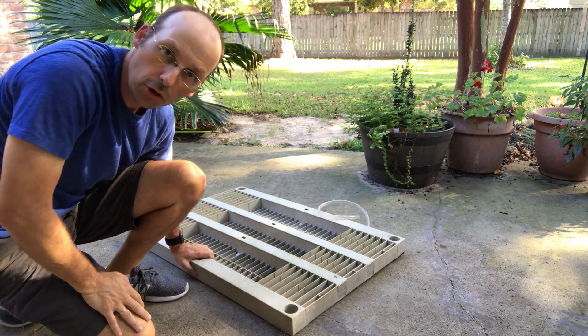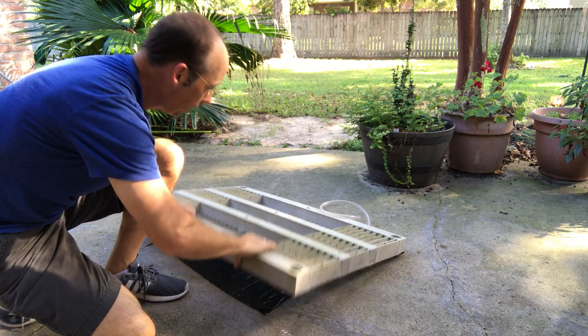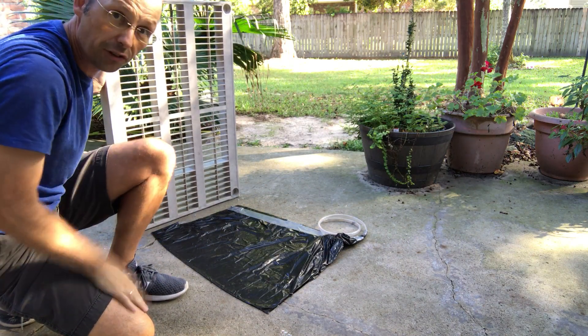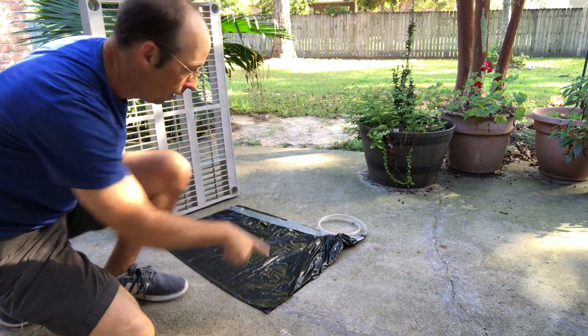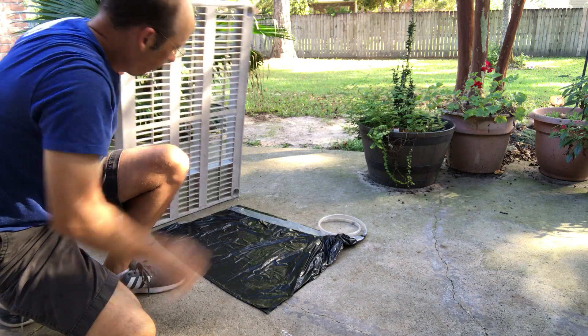So here we are. I'm going to show you the power of your mouth. You can lift yourself with this trash bag. Here I have a trash bag and there's nothing special about it, but I did seal it up. I put a tube on it and I taped it closed. I'm going to put this on top of it.